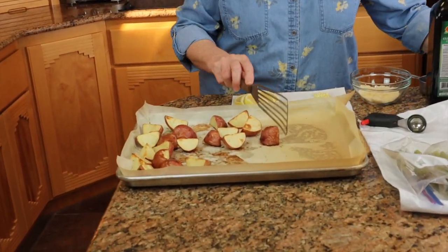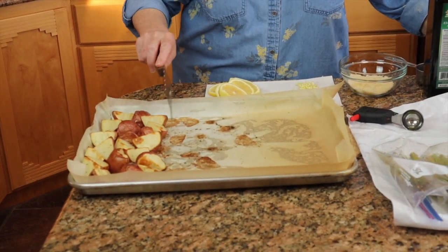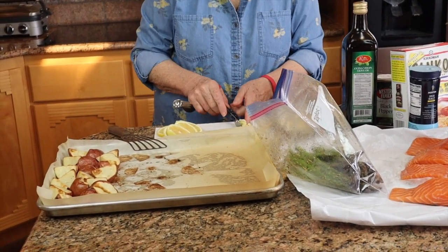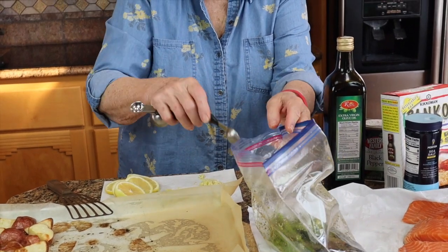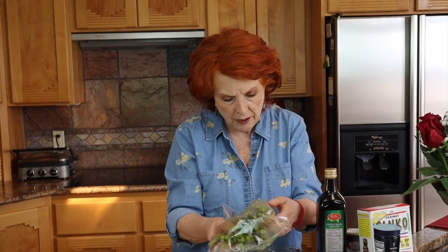I just took the pan out of the oven and the potatoes are looking really nice. I'm going to scoop them over to one side of the pan. Now I'm going to open the asparagus bag and add about one teaspoon of chopped garlic and mix that around before putting it out on the pan. I could have mixed that in first, but I'm a little touchy about garlic.